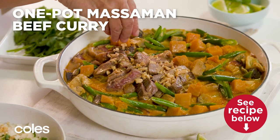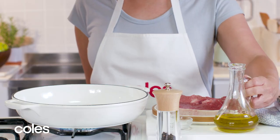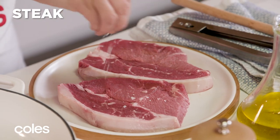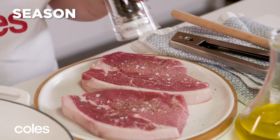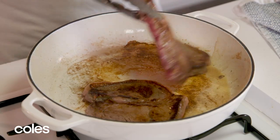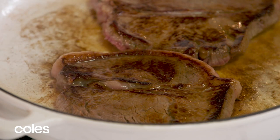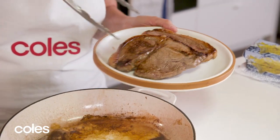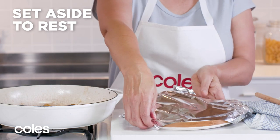One Pot Massaman Beef Curry. Start with the steak. Heat the oil in a large, deep frying pan over high heat. Season the steak with salt and pepper. Cook for two minutes each side for medium-rare, or until it's cooked to your liking. Transfer the steak to a plate, cover with foil, and set aside to rest.